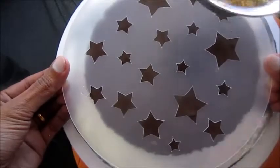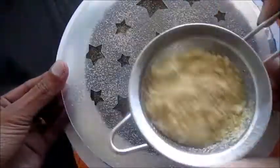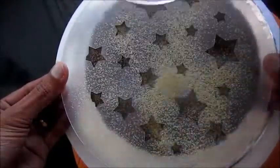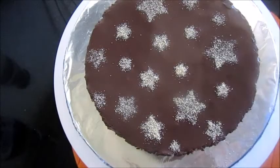I have a star design stencil here, so I use some powdered biscuits for decoration. You can also use whipping cream, chocolate shavings, or sprinkles.